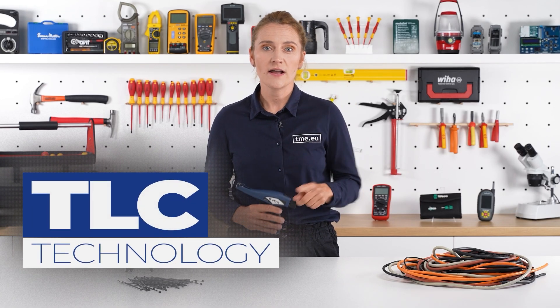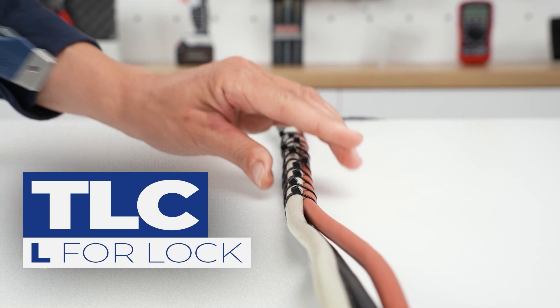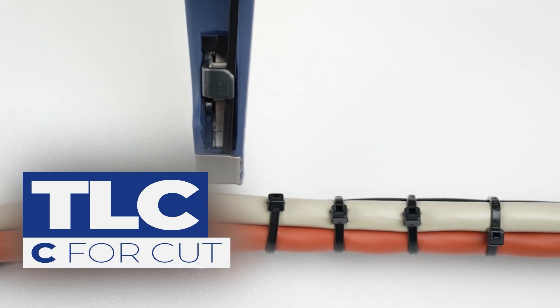L stands for lock. The tie is pulled until it reaches the preset tension, then it is blocked. And finally comes C — the smooth and easy cut of the remaining parts.